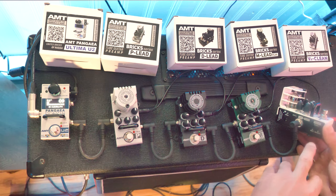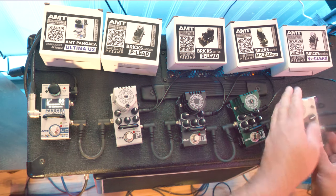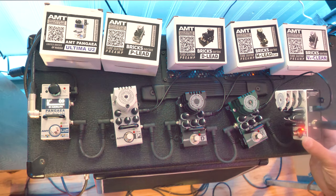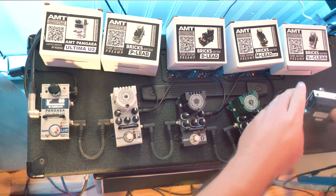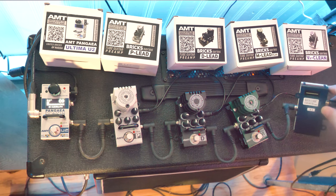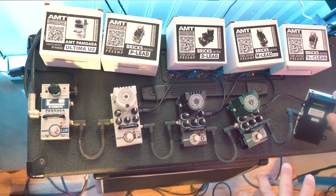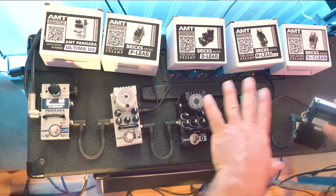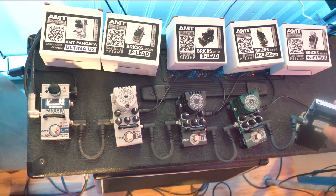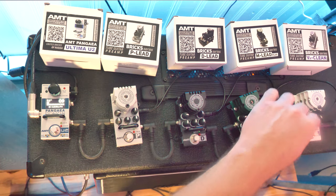It also has drive and preamp settings, and control in and out — that's to control other pedals. It runs on just a 12-volt power adapter: input, output, fairly straightforward. But then they have this wonderful little thing referred to by some of the AMT guys as the 'magic hole' on the back. This allows you to plug it into an AMT Bricks system, where you'd have three pedals on a single pedal board all powered by that system, and it's even possible to get little amplifiers built in. Check out amtelectronics.com to see what kind of gear they have.